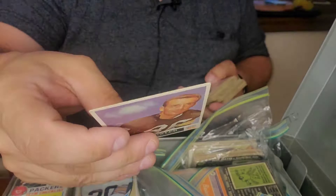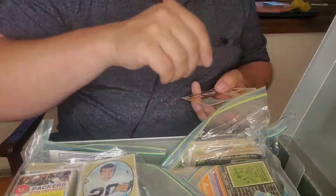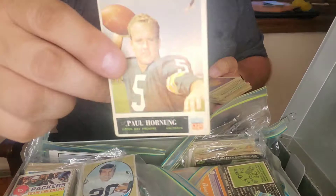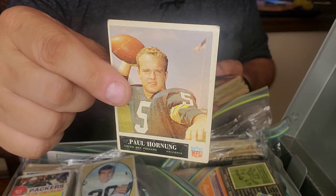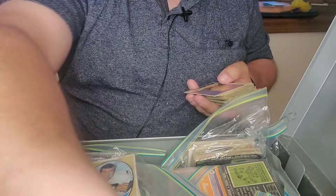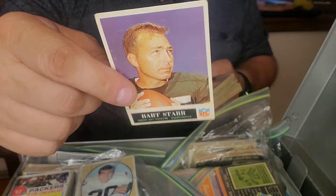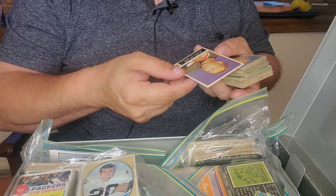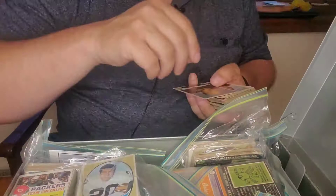Boyd Dowler — you can see it's crossed off and 'Packers' is written on there. Tom Moore. Here we go — Willie Davis! Look at that — creases, not in perfect shape by any means, but still pretty cool. Paul Horning — everybody knows who he is. Nicely centered, corners are definitely soft, everything's all there, slight crease in that top corner but pretty cool card. Look at this — Bart Starr! Bart Starr from 1965, pretty well centered, no creases, looks to be in pretty good shape. That's a really nice card. Ray Nitschke — another big name, and another card that's in pretty good shape.